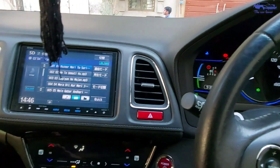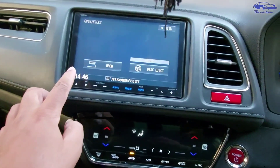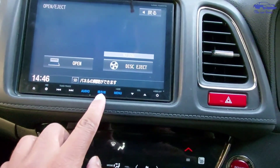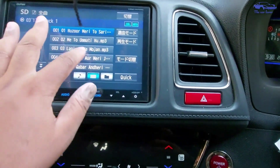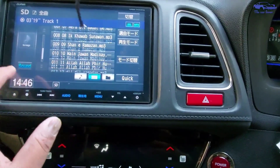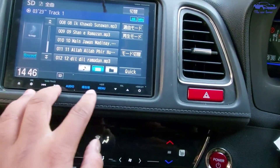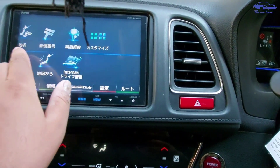This is a 2014 model, so now I will show you the screen. It has text written in Japanese here and the audio. You can see all the tracks. Going back, the response is a little slow because it is a 2014 model — it is very old — and you can see the menu. The screen response is a little slow.